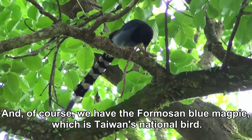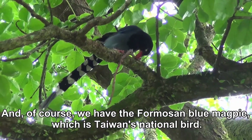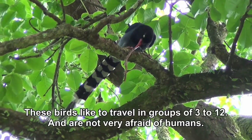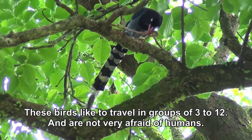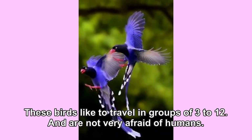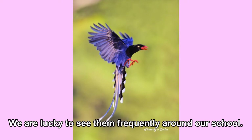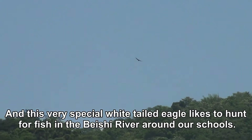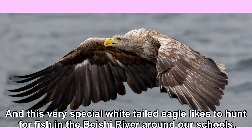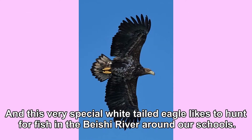And of course, we have the Formosan Blue Magpie, which is Taiwan's national bird. These birds like to travel in groups of 3 to 12 and are not very afraid of humans. We are lucky to see them frequently around our school. And this very special white-tailed eagle likes to hunt for fish in the Bei Si River around our school.